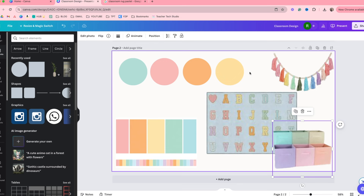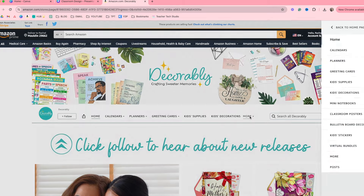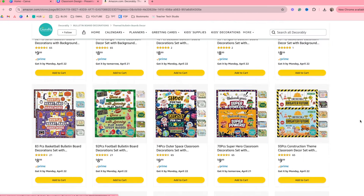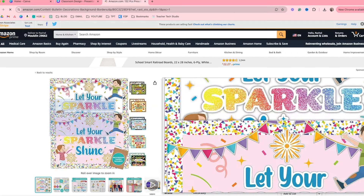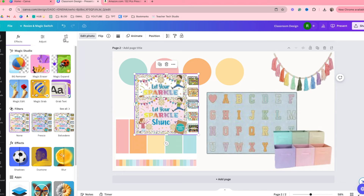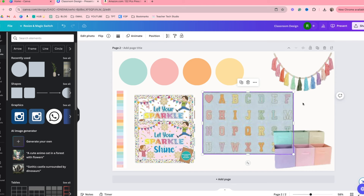As we're out finding things or creating things, we have our colors. This is great if you're going to create your own classroom decor. Let's actually go to Decorably on Amazon and look at their bulletin board decorations to see if we can find anything that would fit this theme. There's that construction theme that I got for our hallway. They have such cute little seasonal themes. I love that 'Let Your Sparkle Shine' one. So I'm going to add this to our board, rotate it, and make it smaller. All right — that's a cute little mood board so you can get an idea of what you want for your classroom.